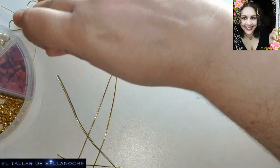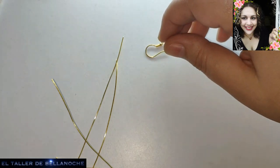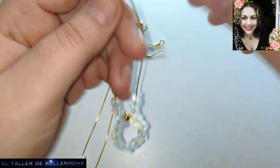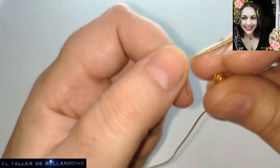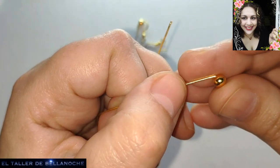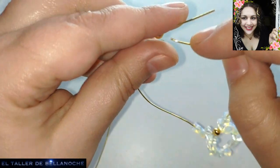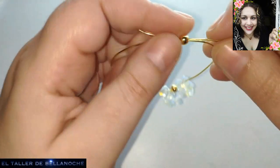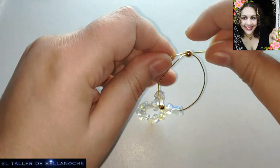Usamos estas dos piezas doradas para terminarlo. Si lo hacéis de dos o tres, queda muy, muy chulo, más largo, de otra manera. Podéis terminar esto como lo enfilé en Margarita, pero yo lo veo así muchísimo más fácil. Traspasamos, traspasamos, vamos dando la forma redondeada.